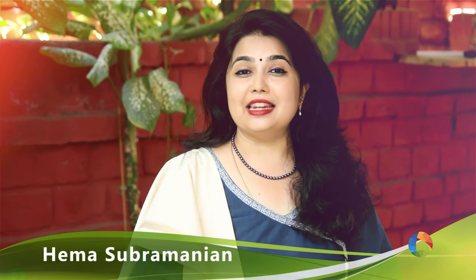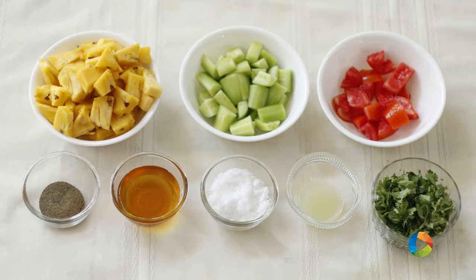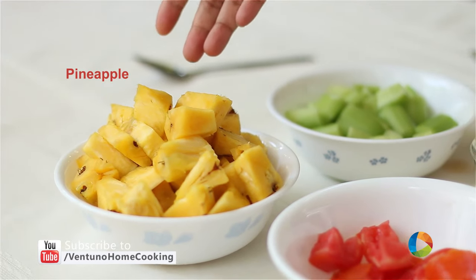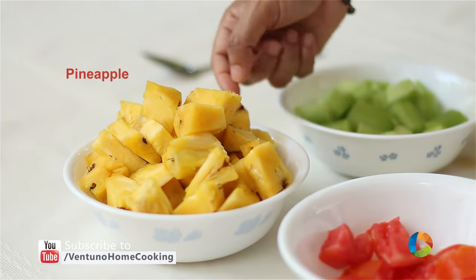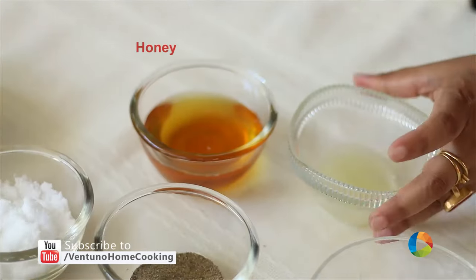Do you like pineapple? Then let's check out this chunky pineapple and cucumber salad. Here are the ingredients: one bowl of fresh pineapple, skinned and cut into pieces; two cucumbers cut into pieces; one large tomato cut into pieces; honey, lemon juice, salt, pepper, and chopped coriander.